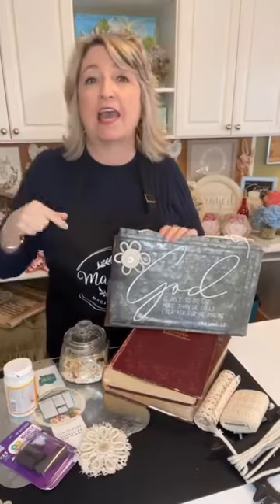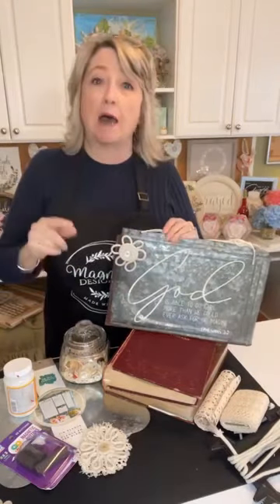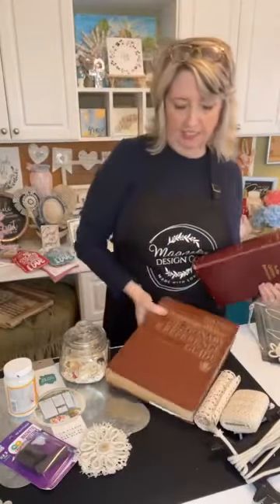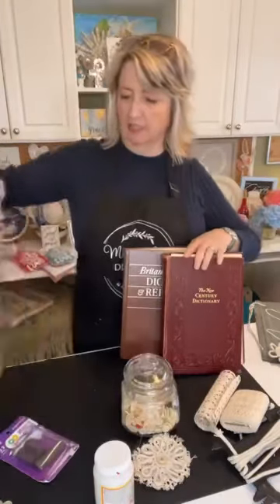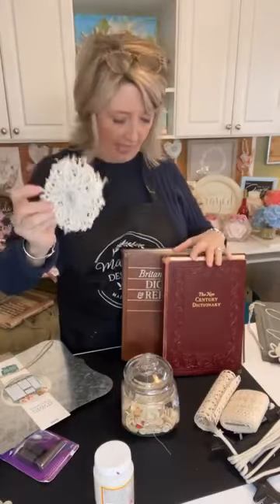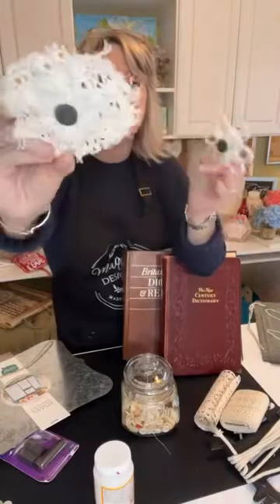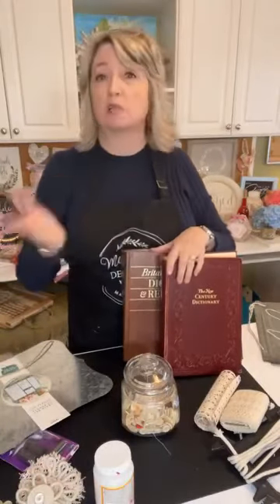Hey crafty friends, it's Heidi Scott with DIY Dreaming. On today's video we're going to do a fun project inspired by this. We're going to be decoupaging some vintage dictionary pages onto tin plaques from Walmart, then I'm going to teach you how to make a flower — I call these clothesline rope flowers — and they're going to be built on magnets so they'll go on our tin.